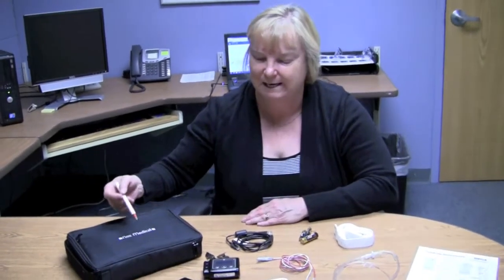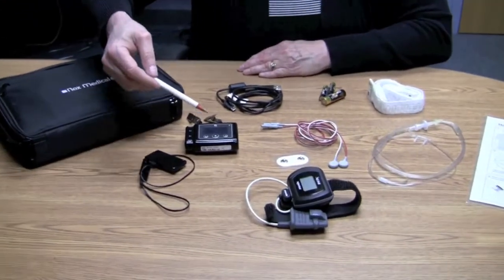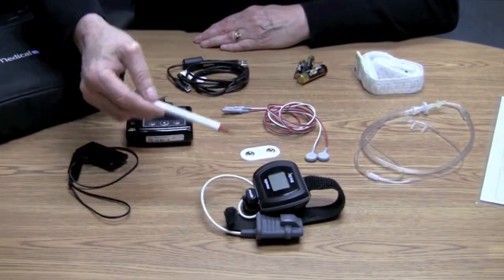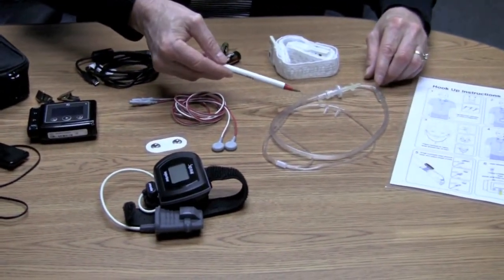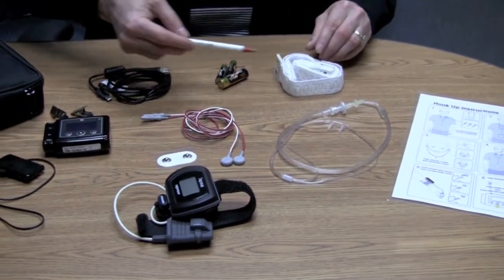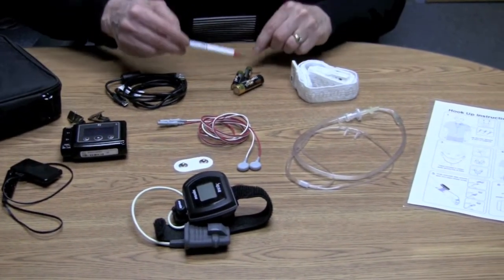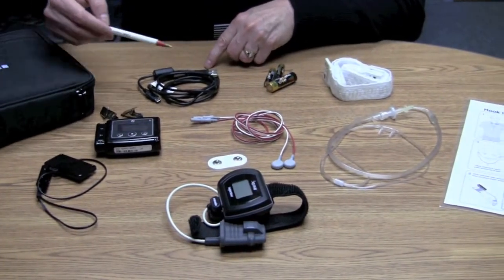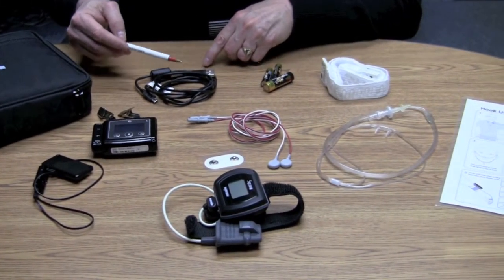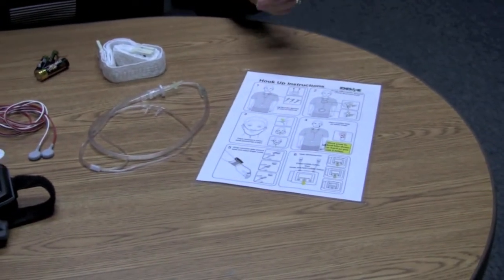What's included in your case is the monitor for the home sleep test, the pulse oximeter, the bruxism leads, the cannula for breathing, two belts that will connect with your monitor and hold it on while you're sleeping, batteries, and the USB cable for connecting the monitor to the computer software, as well as easy-to-reference instructions for when you're meeting with the patient.